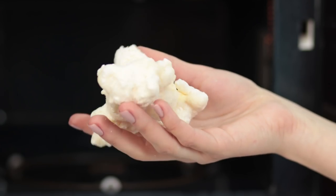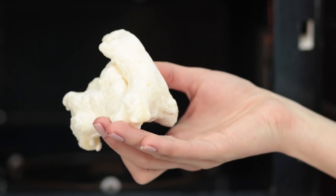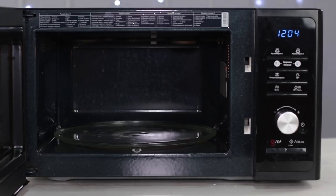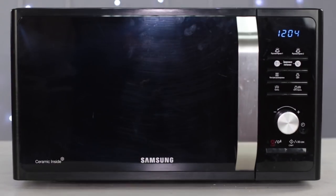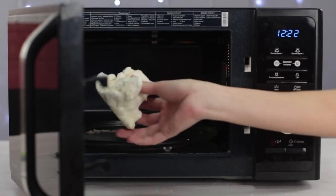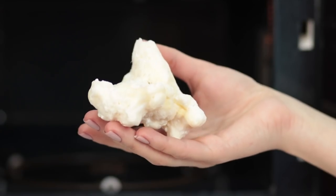How could you make clouds out of soap in a couple of minutes? We'll show you! We'll need a piece of white soap and a microwave. Put the soap in the microwave for four minutes. Three, two, one, open! We get a cloudy soap! Very interesting!